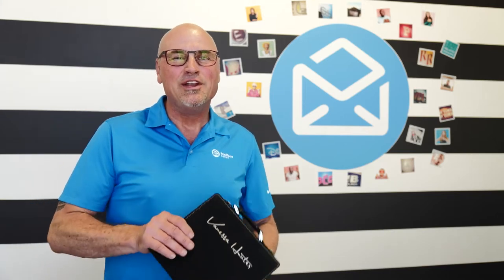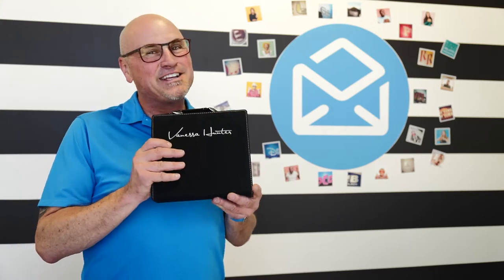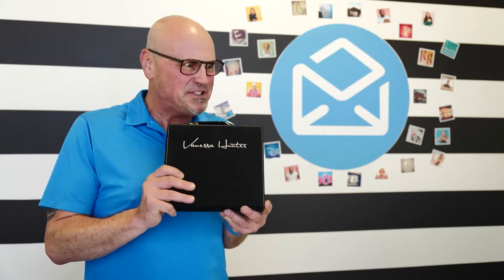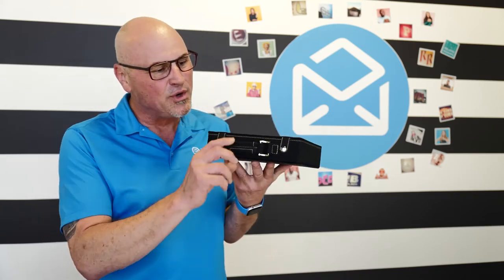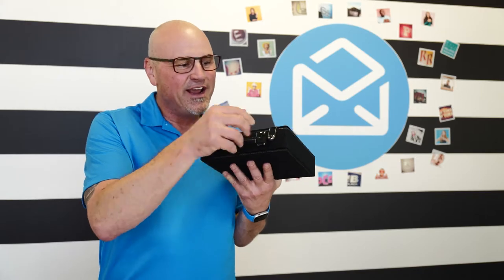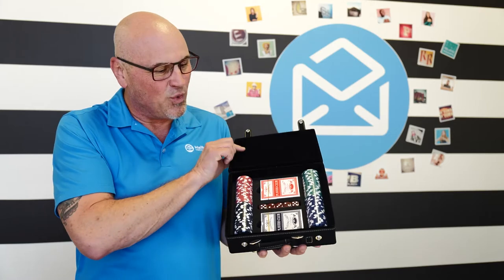Hey everyone, today I'm bringing you a new laser engraved product from Mailbox Power. Now this thing's kind of heavy — I'm sitting here holding it going, this thing's got some weight to it. You're probably wondering, what's inside, what's this thing all about? Look at this cool handle on it, and of course these button snaps where you just unbutton them and you open it up.